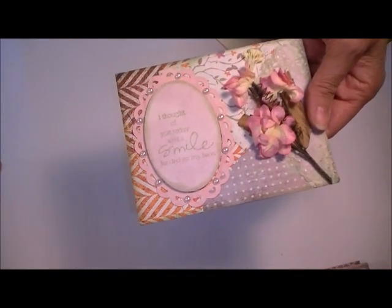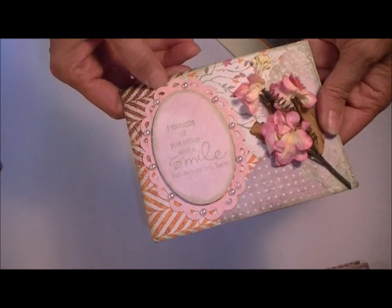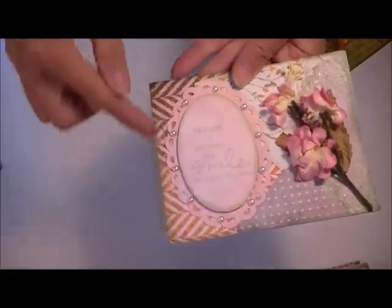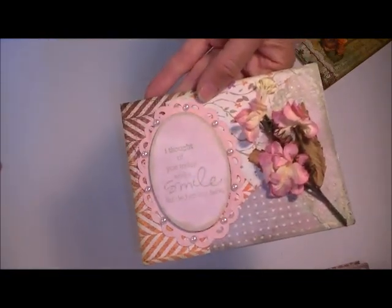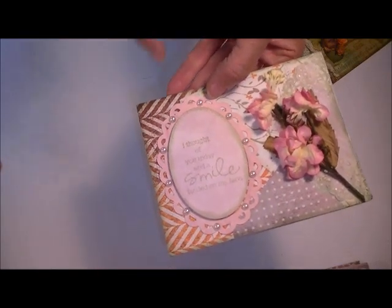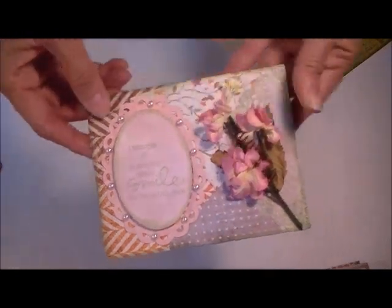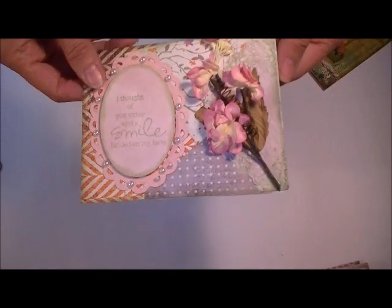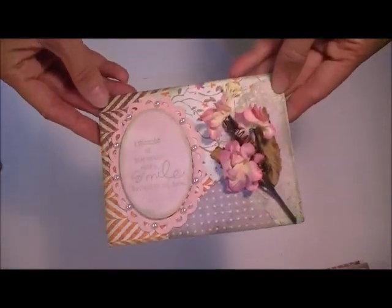And there's that good old saying again — told you I use it a lot. And then this is one of the Spellbinders — I think it's a Spellbinder, I got it from my mom, so I honestly don't know — little frames that I cut out and then just inked. Added some flat back pearls to it. Inked the edge of the sentiment with Bundled Sage. But again, this is all done with papers, most of it anyway, from that same kit.